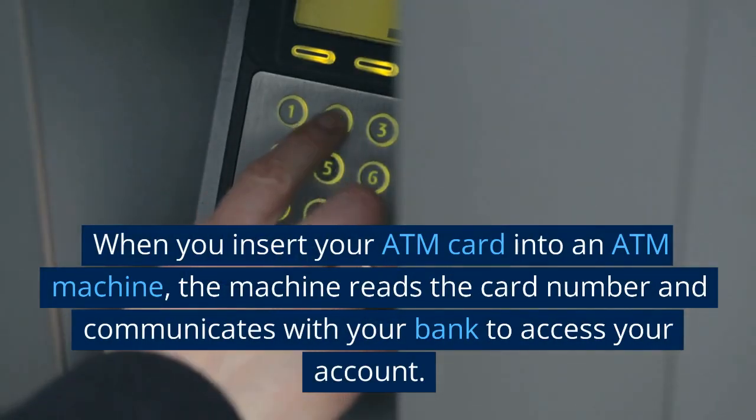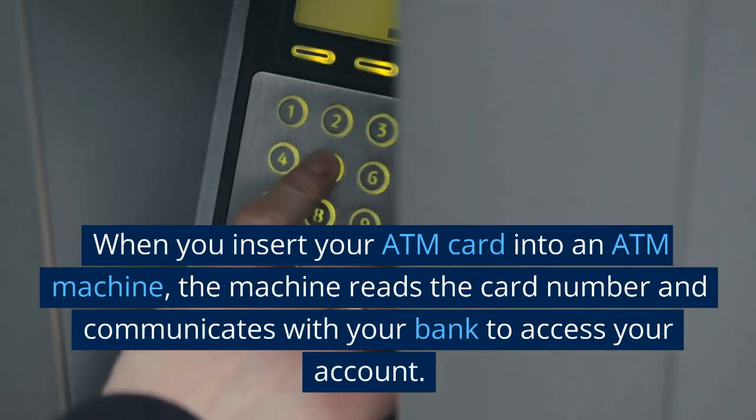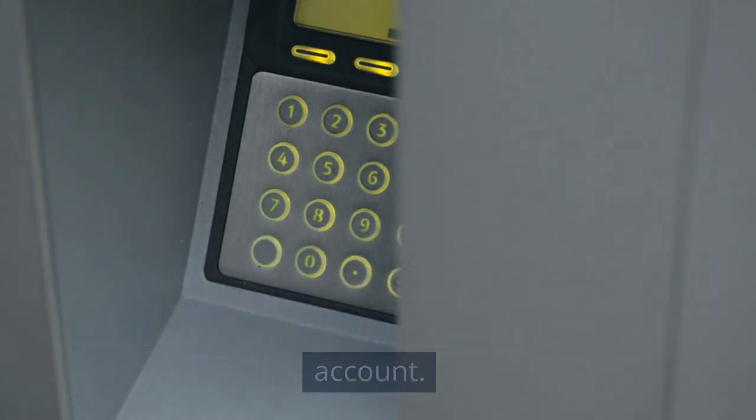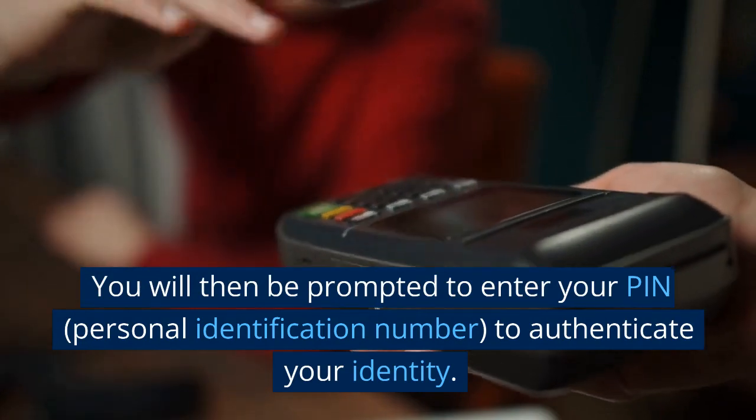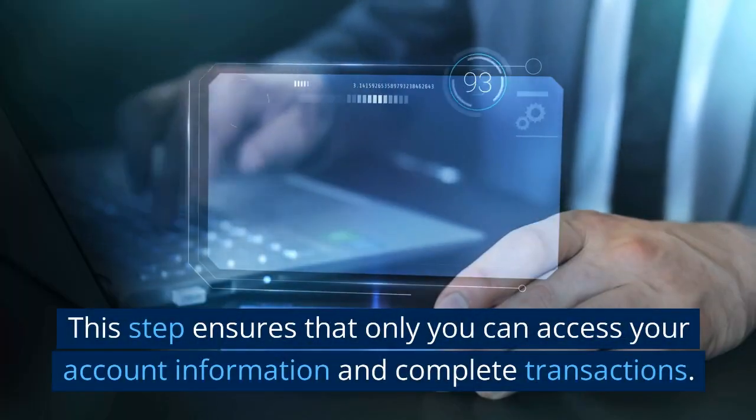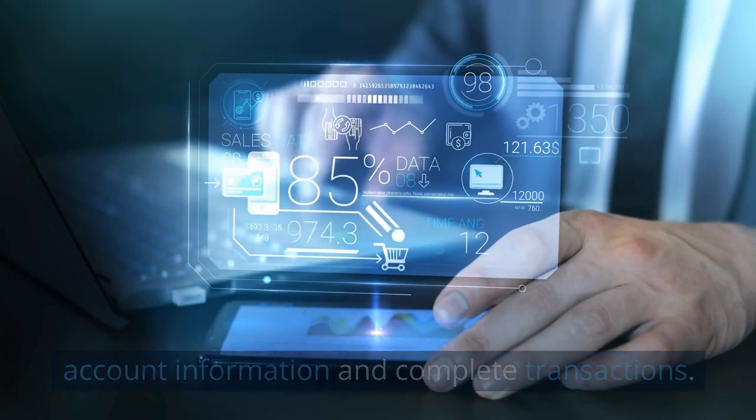When you insert your ATM card into an ATM machine, the machine reads the card number and communicates with your bank to access your account. You will then be prompted to enter your PIN, Personal Identification Number, to authenticate your identity. This step ensures that only you can access your account information and complete transactions.